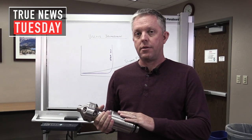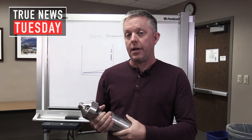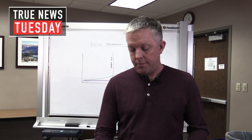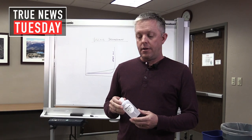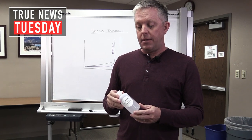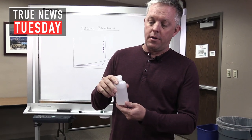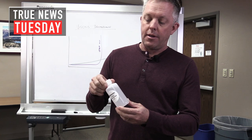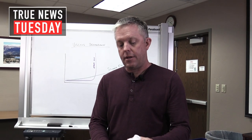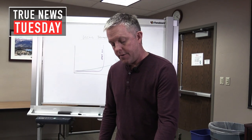StoneAge offers several different speed control mechanisms, but today I'd like to talk about how we use the silicone fluid. We've been using silicone fluid for well over 30 years now. We offer it in different viscosities — slow, medium, and fast — which really refers to the thickness of the fluid. The thin fluid pours out quickly, while the thicker fluid is very much like a very thick syrup.